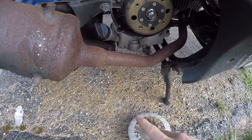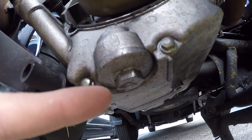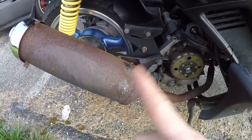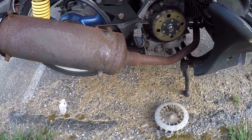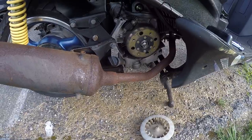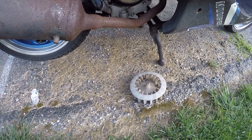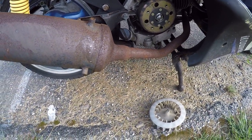I also bought the magnetic drain plug for the engine and the transmission drain plugs as well — magnetic drain plug setup, that is from Primo. I'll make a separate video on that when I install it because I'm not gonna drain the oil since I just did the oil change on it recently.